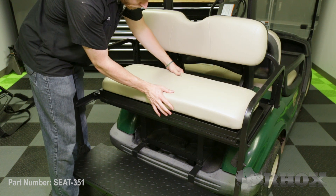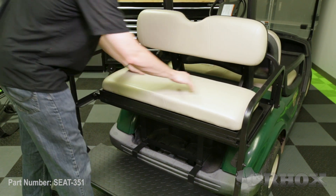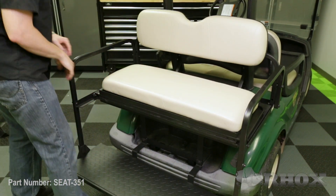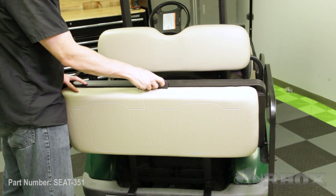When you're putting your seat cushion on, you're going to feel it slide into the channels. Then when you feel that, you're going to press down and pull back and it'll lock into place. Once you've got your seat bottom cushion installed, you can go ahead and install your handle that locks the cushion into place.